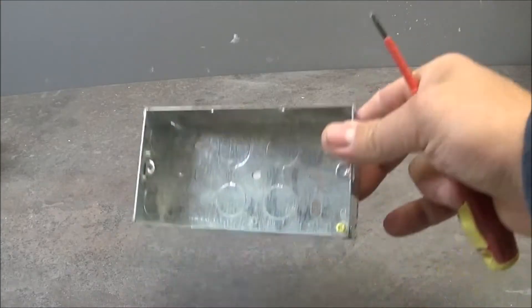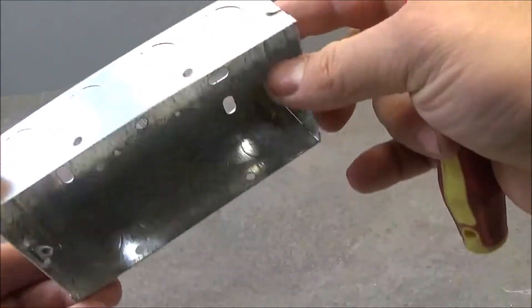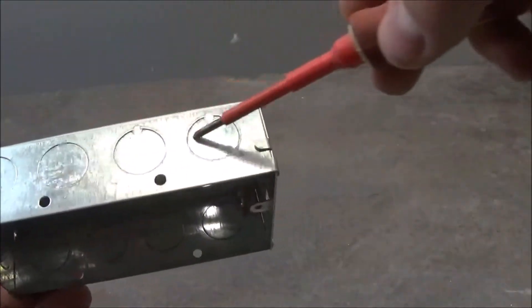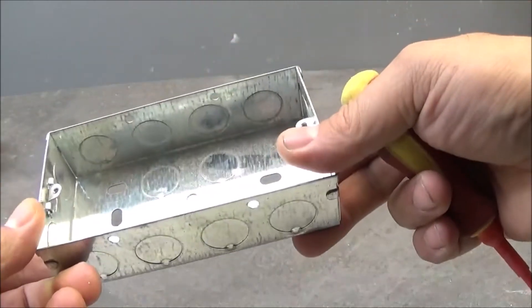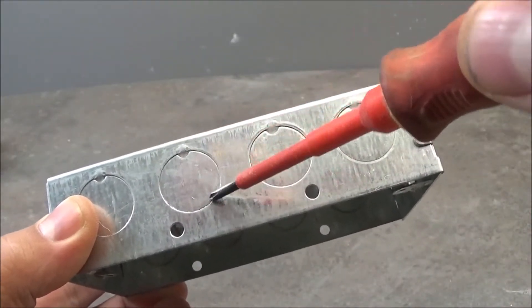So the first one is for the solid brick wall. Galvanized steel, as you see completely metal. And it's got 4 entries on top for the cable, 4 on the bottom, 4 in the middle, 2 on each side. As you see there are pre-cut holes in this metal box.